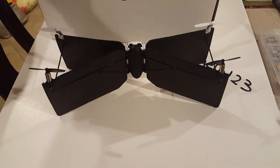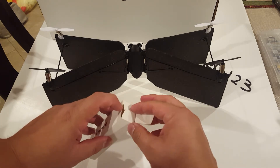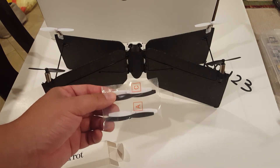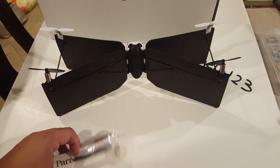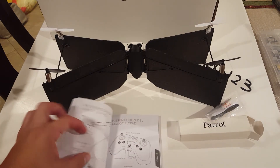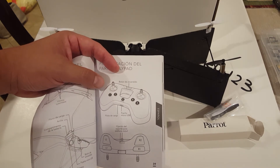Let's see what else we get in the box. We also get a set of spare propellers, which is nice. If your propellers get busted, you just replace them — pull them out, push the new ones back in, nothing to it. You also get the Parrot Swing manual, which is pretty long. Keep in mind the flight pad doesn't come with this — if you want the pad it's going to be about 50 bucks. I decided not to bother with it and I'm just going to use the app to fly this drone.